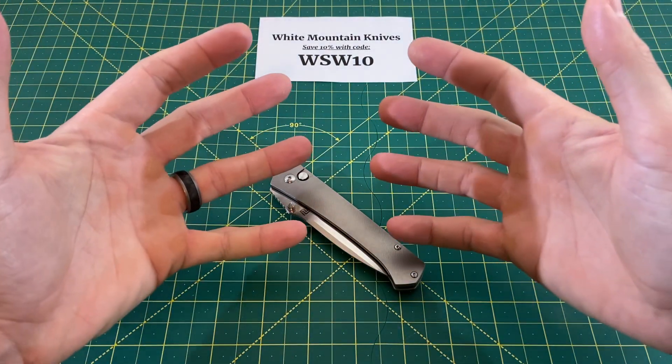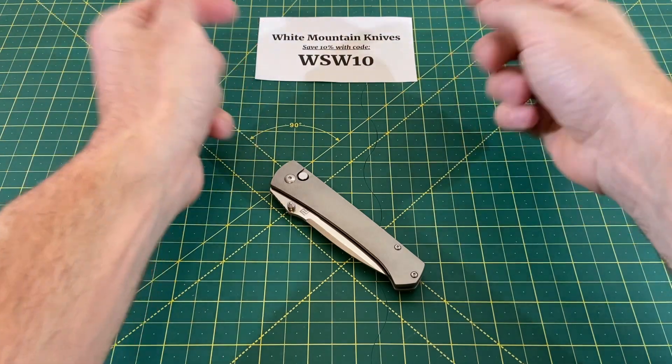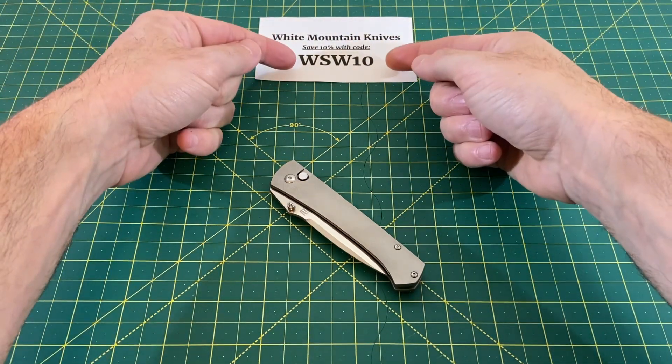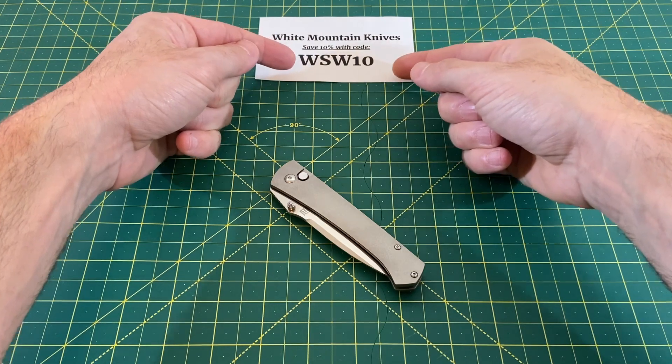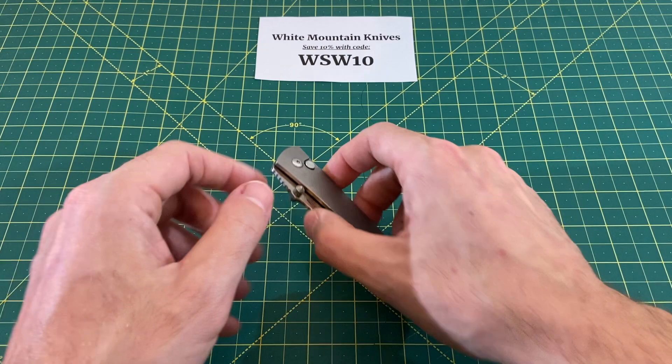Greetings, YouTubians, and welcome back to Wayne Sharp World, where today we have another episode brought to you by White Mountain Knives. Be sure to look them up for all of your knife and EDC needs, and be sure to use the code WSW10 to save 10% off of this knife and any other knife you would like to purchase from White Mountain Knives.